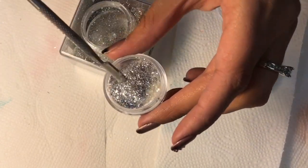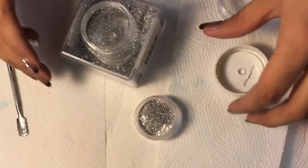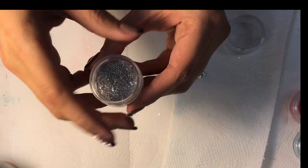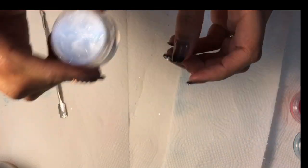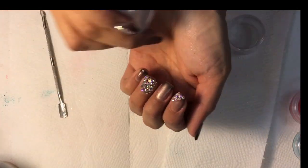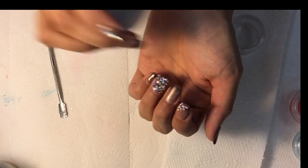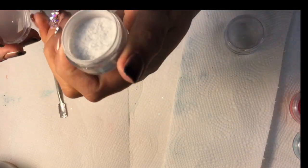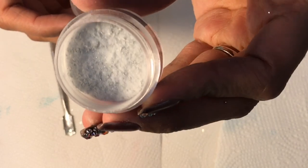I am now putting the cap on and I will shake it. I will not use the grinder for the glitter mix — simply shake it until the acrylic and glitter even out. One way to know you have an even amount is to open the container and see that the acrylic and glitter are about half-and-half.